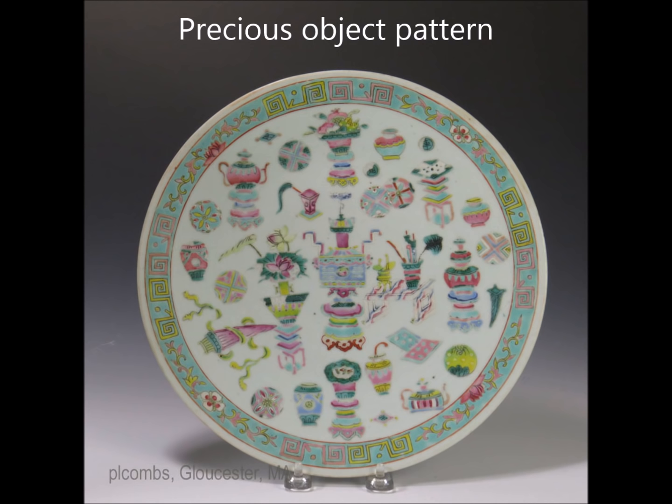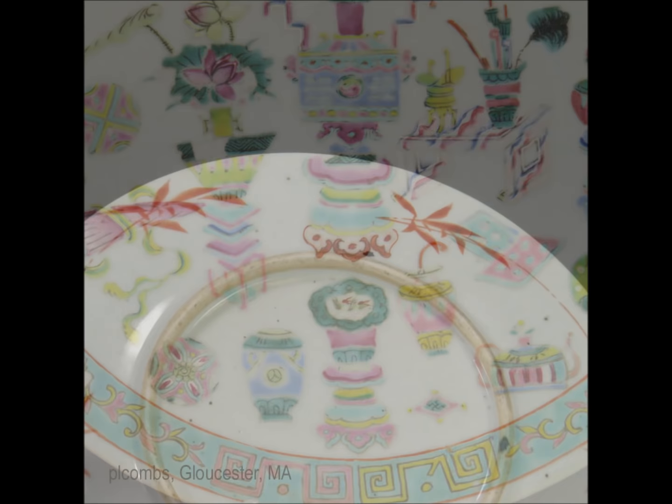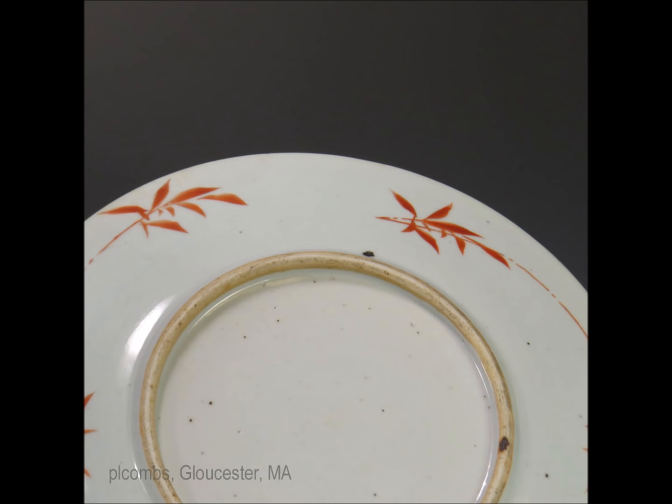This is what they call birthday plates or celebration plates because they have a lot of auspicious symbols in the interiors. They're very nicely painted, done in the latter part of the 19th century typically, and have very soft colors. They're not meticulously drawn — they're almost loosely drawn, which is what you want to expect to see on those. There's the back again, with the bamboo decoration and that same foot we've seen before. When you see that you're on safe ground.